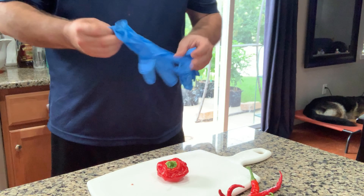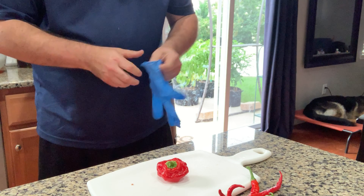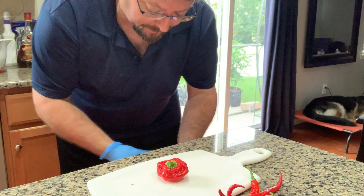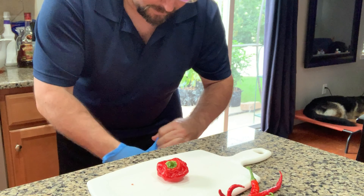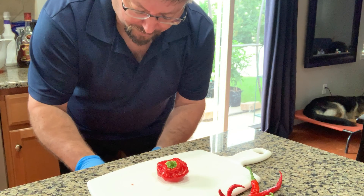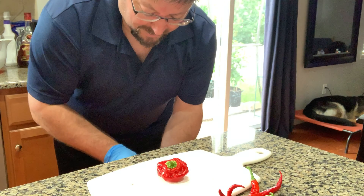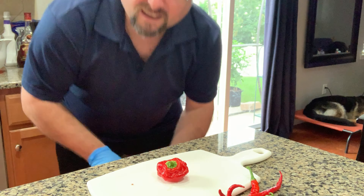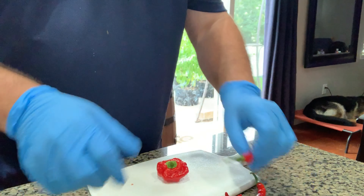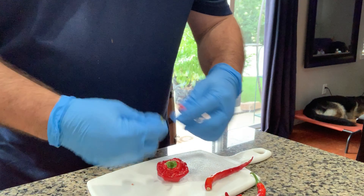Once that starts to get to a boil, I'll bring the heat back down again and then I'll add the beans, and then the peppers. All right y'all, now it's time to chop up the peppers. I highly recommend always wearing latex gloves whenever you're touching hot peppers, because you never know — you might forget later, rub your eyes or something, and it's not fun. Believe me, I know.